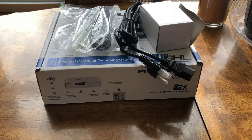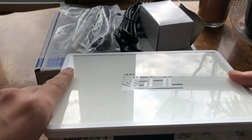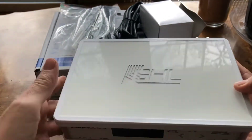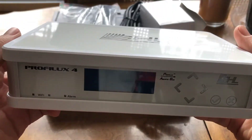So with that said, what is the 4E controller? Here is a 4E controller — it looks very similar to the ProFlux 4. It is the same size as the ProFlux 4. As you can see, it is not a weird shape. It can be easily put on shelves and it can be easily mounted this way. I've seen them mounted upside down too.